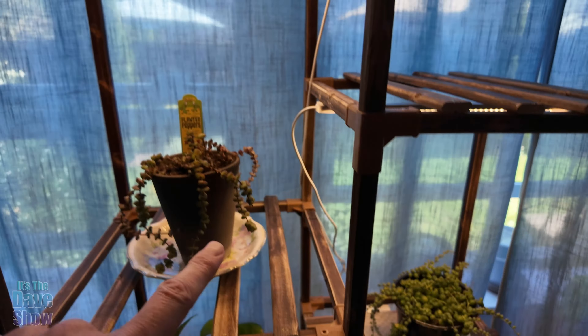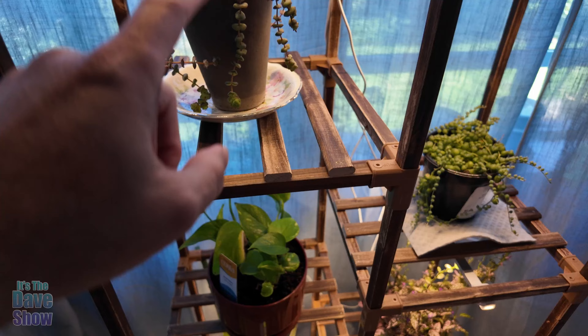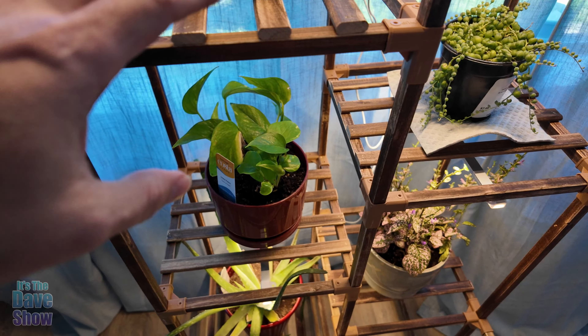There is a light up here at this one, and you can see it shines through. What's nice is it has an open base to it, so the lights actually shine down. These are multi-spectrum type lights, so they're good for growing plants.